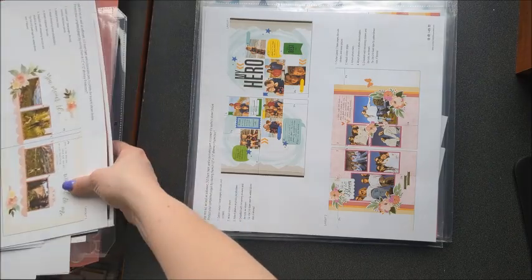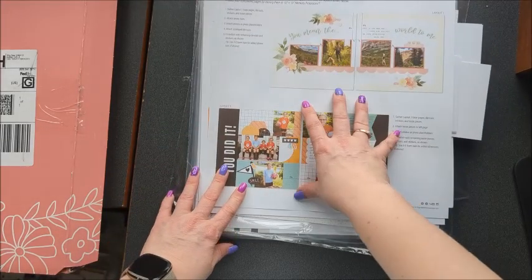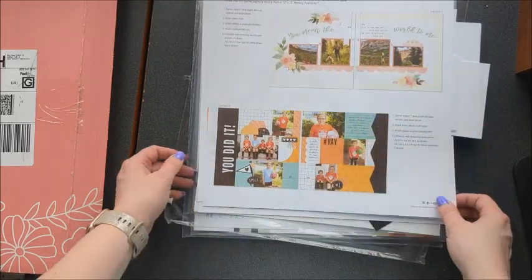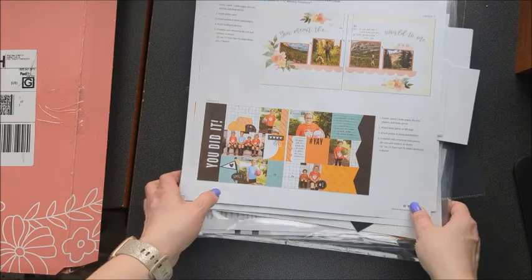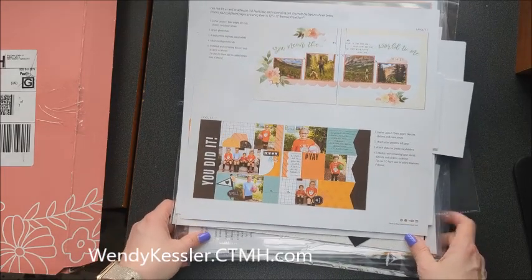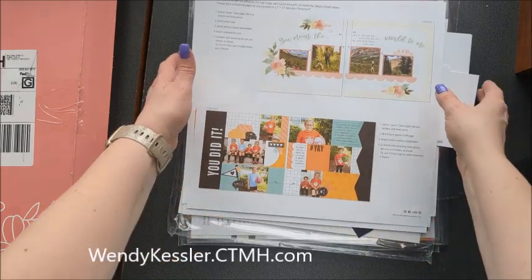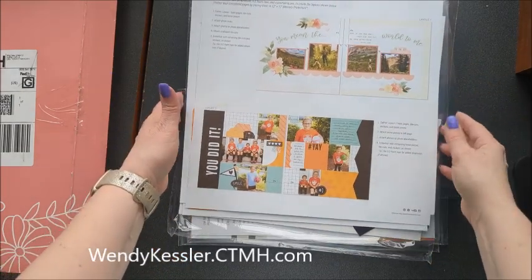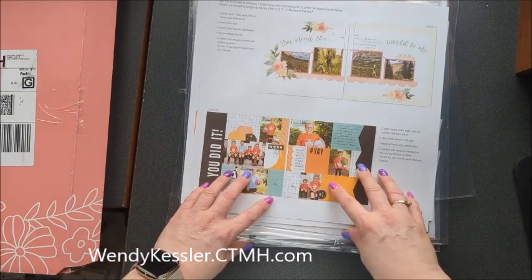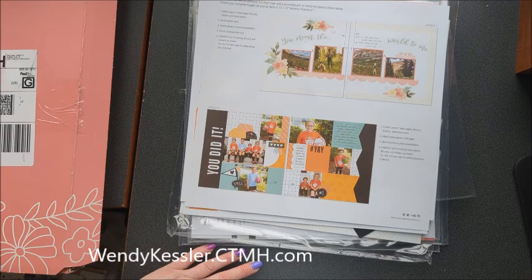So you have four months worth, and each month you have two two-page layouts — that's eight two-page layouts you get in the four-month subscription kit. And when you purchase it for a year, you get free shipping. I hope you like those and you get lots done, and I will show you once I've completed these. Stay tuned and I hope to see you back. Have a great day.